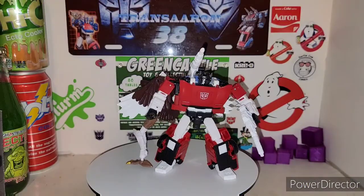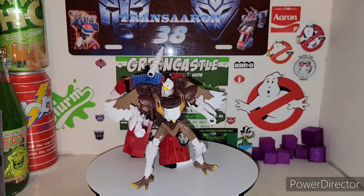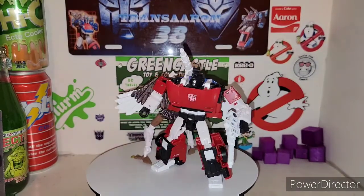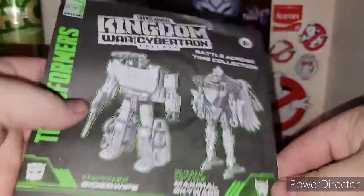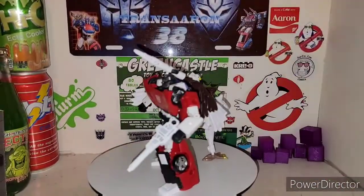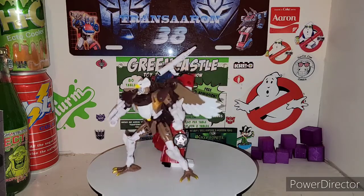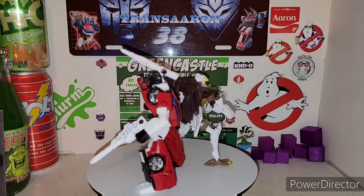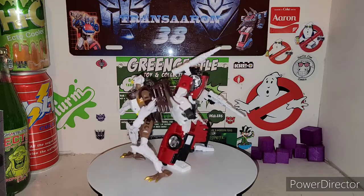We finally got Sideswipe and Maximal Skywarp out of their packaging, and yes, these guys look magnificent. We got the Battle Across Time collection — Sideswipe and Maximal Skywarp. They do not come with individual instructions, which would have been pretty neat. There are actually a lot of folks divided on this box set — some just want the Beast Wars figures and some want just the G1 figures.